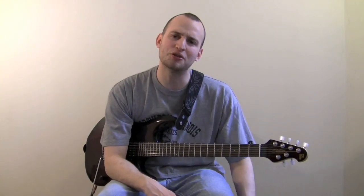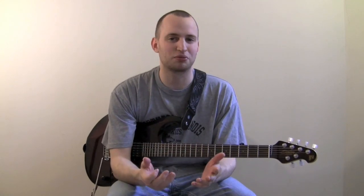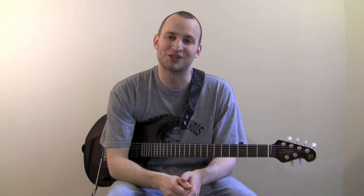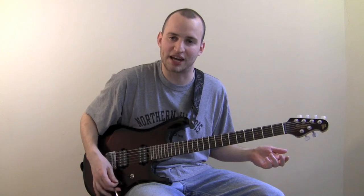Today we're going to talk about a very cool yet underused technique — I'm going to call it hammered on chords. There might be a proper official name for it; if there is, I don't really know it, so let me know if you know it.